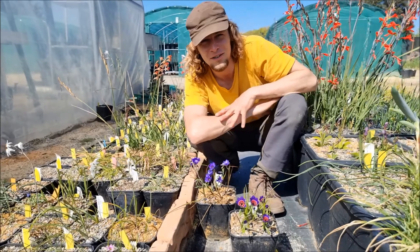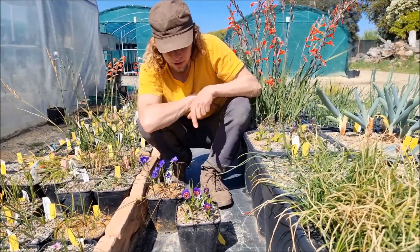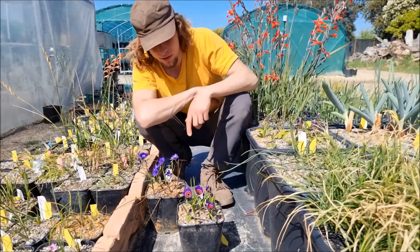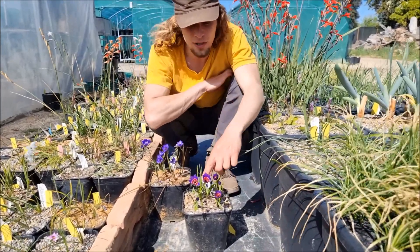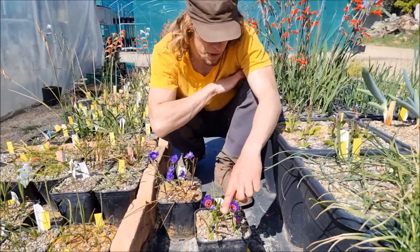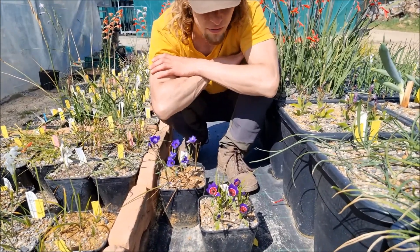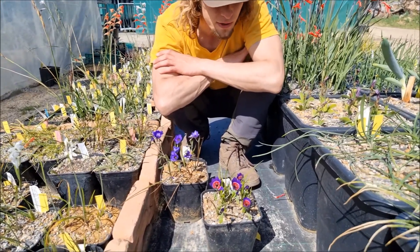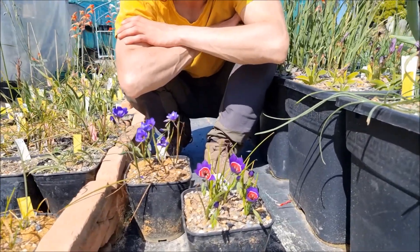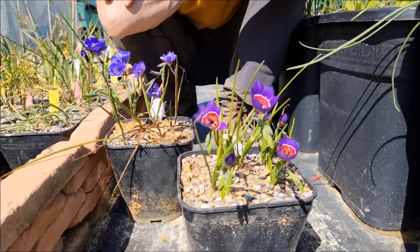Here is the genus Geissorhiza, which is completely restricted to South Africa near the Cape. Here is Geissorhiza radians, which is a small perfect jewel for plant growers, but the species is quite difficult to maintain — after a few years it can easily get weak, so it is best to sow it whenever you can.